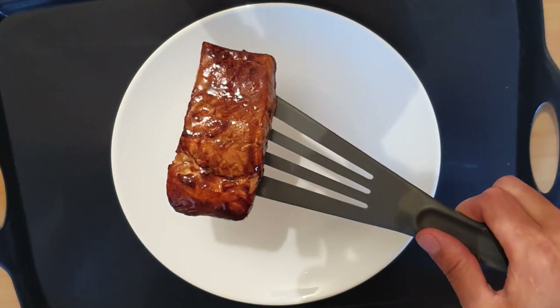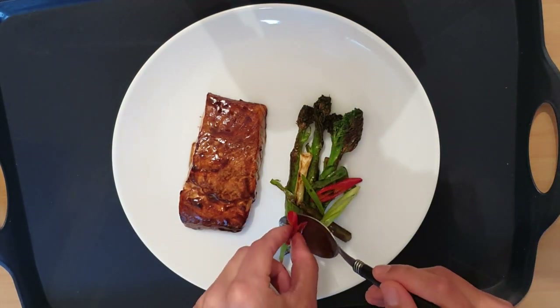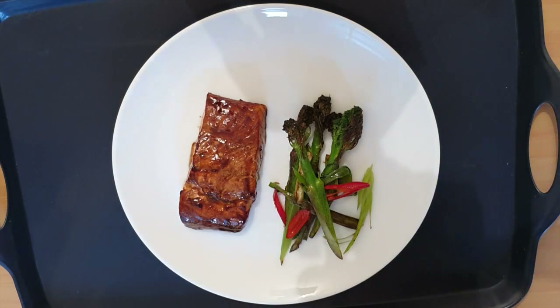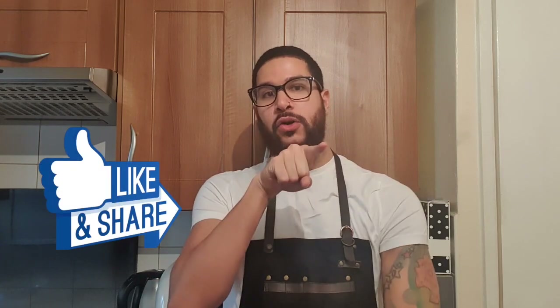I've taken the salmon out — as you can see it looks beautifully colored. Just going to plate it up — very nice and presentable dish. How easy was that? Super easy — it took about 10 minutes from start to finish; the longest part is obviously marinating the salmon overnight but apart from that it's so easy anybody could do it. If you want to see more of my videos please don't forget to subscribe to my YouTube channel — it's Chef Lopez. You can also follow me on Instagram at chef dot lopez. Press the little bell in the corner, and you can like, share, and post. See you soon!